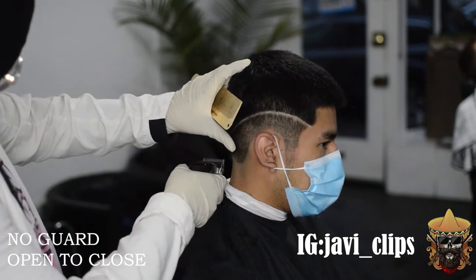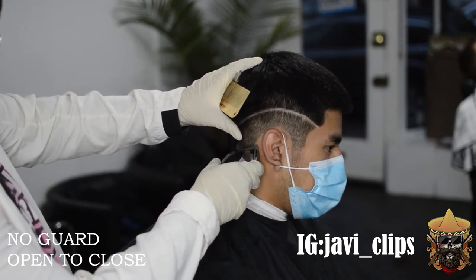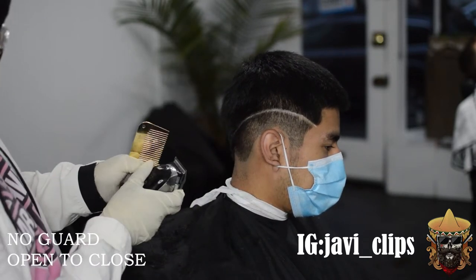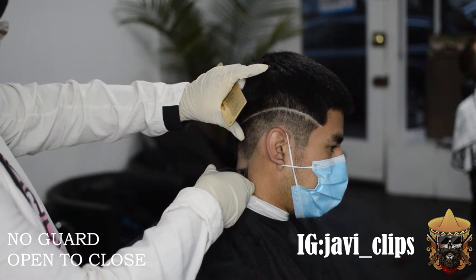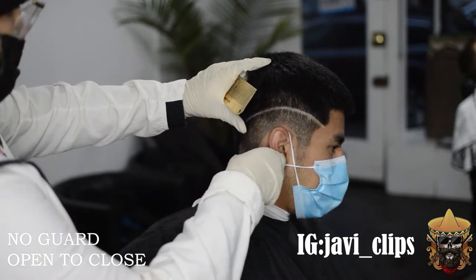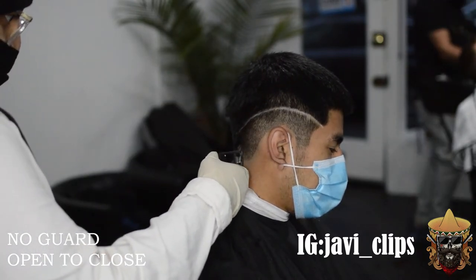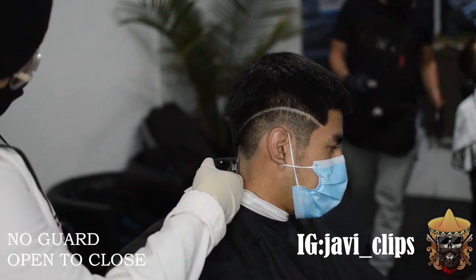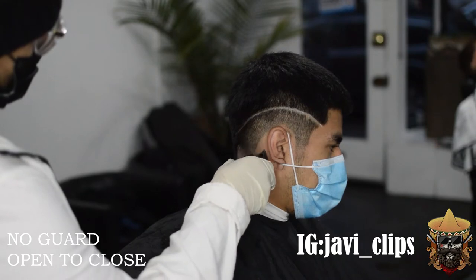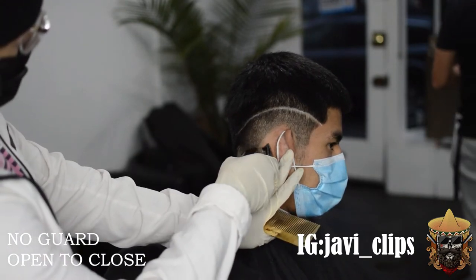Skin fades can be hard, especially something like this. I never thought I could come up with something like this when I first started barbering — I couldn't even do a half-decent skin fade coming out of barber school. But within time, everything is just going to come. I know this might not be perfect, but Javi Clips is going to grow, and I know y'all are going to grow too. I want y'all to be confident — look at this video and think: if he can do this, I can do this too.